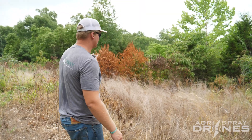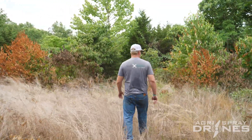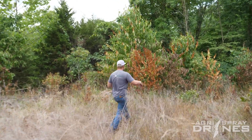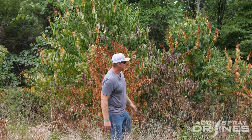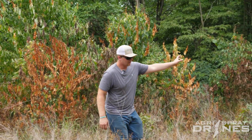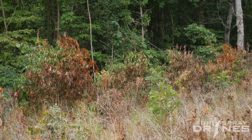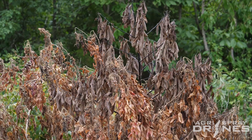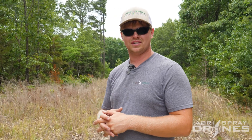The drone did not have any problems going over the thicker vegetation. As you can see, a lot of this is taller than me and very thick — multiple branches and plants just across this whole area that the drone covered, and it's still killing to this day. So if you have any more questions, please feel free to contact Hager Spray Drones. Remember, we're always here to help empower rural America with new opportunities.